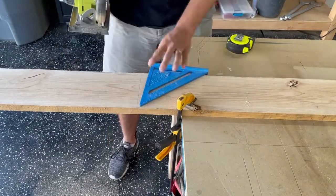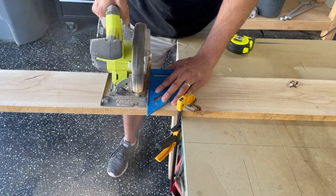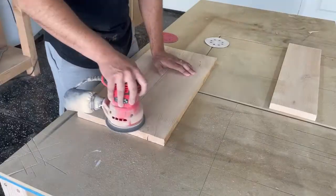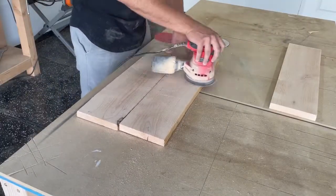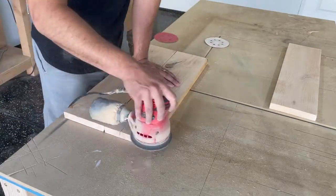If you have a miter saw I highly recommend you use it — it's going to make this a lot more accurate and a lot quicker. But for the sake of this video I used my circular saw because I just wanted to show how easy it was and that you didn't need an expensive tool to make these.